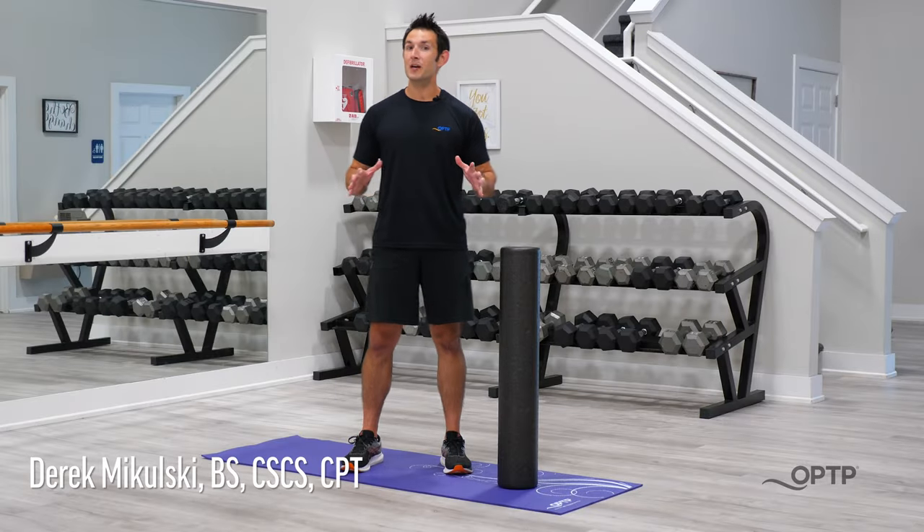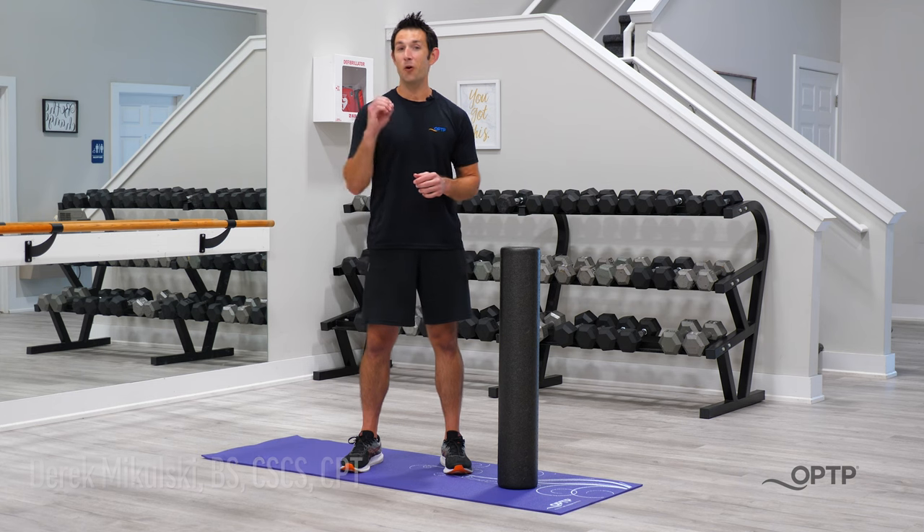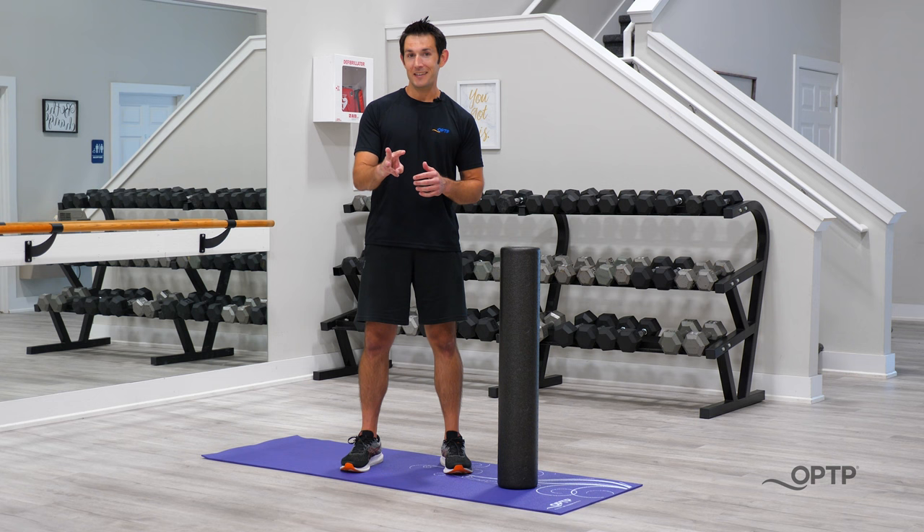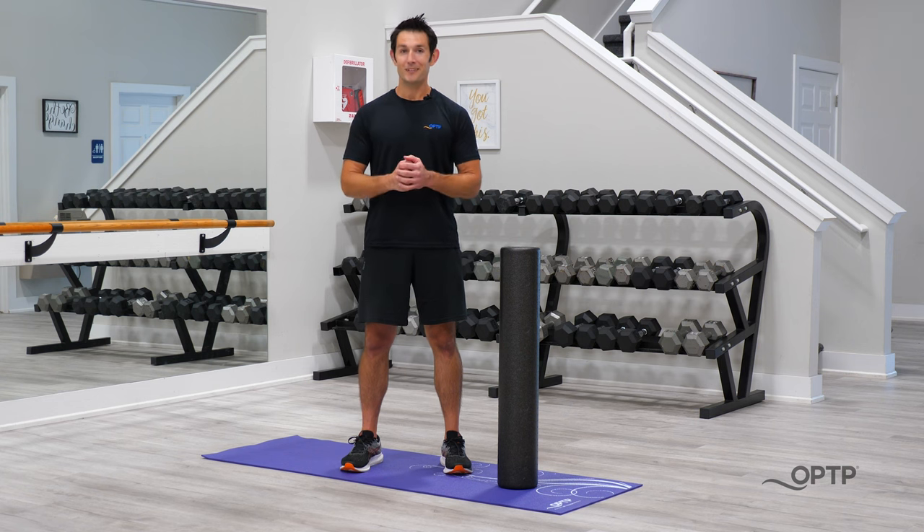Hey everyone, it's Derek with OPTP, and for our Summer of Savings, this week is Foam Roller Week. Today, we're going to be engaging in three different strength training exercises that you can do with your foam roller. Let's get started.